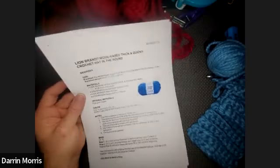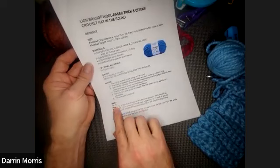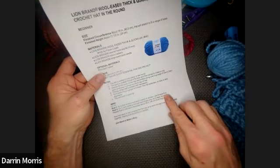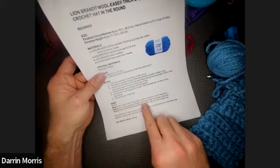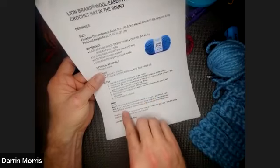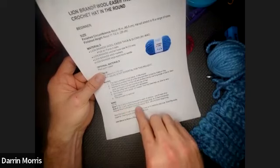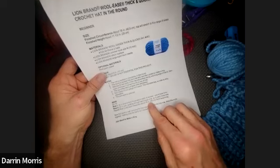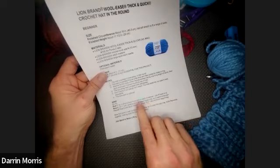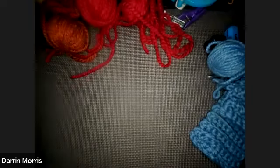Chain 10, single crochet in the second chain from the hook and in each chain across — nine stitches. Chain one and turn, working through the back loops only. Single crochet in each stitch across. Repeat row two until the band measures about 18 inches from the beginning. If you have someone with a very large head, go to 20 inches; for a child maybe only 16 inches. Then we're going to fold the band in half and bring the first row to meet the last row.